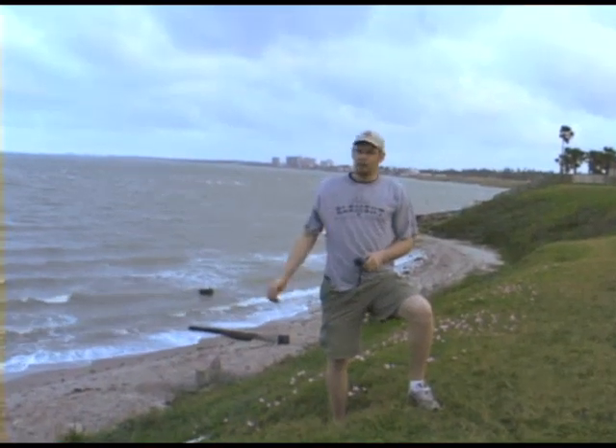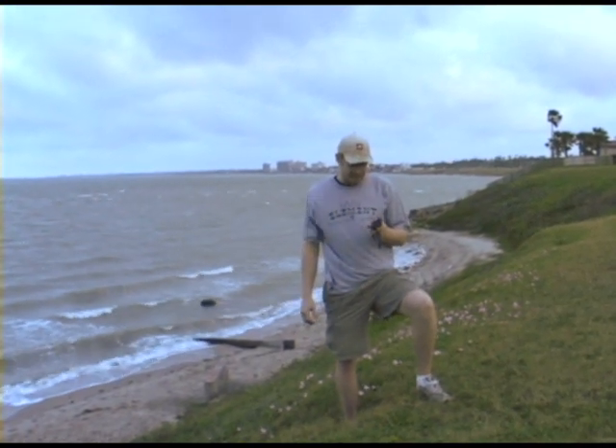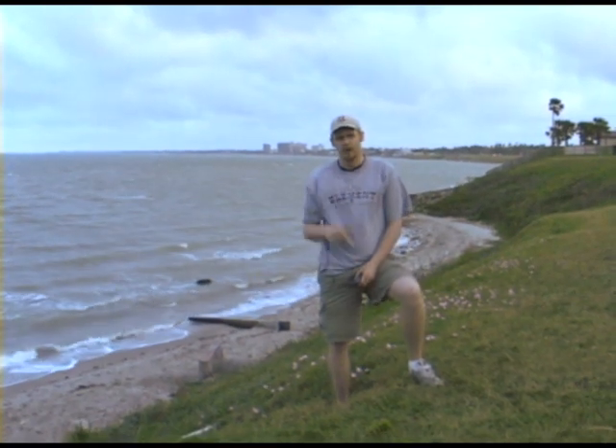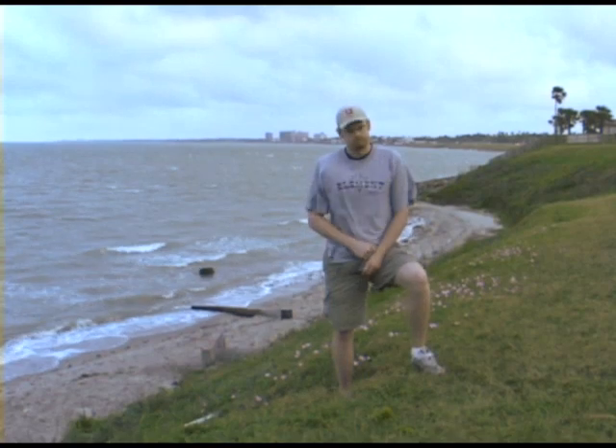We're here on the coastline of the Gulf of Mexico, in search of GC13ZT7. This cache was actually mentioned on Sonny and Sandy's Podcasher podcast just last week or two weeks ago — a little story about a guy from San Antonio who took his brother down to see the beach. So if you heard that story, we're going to go searching for that cache right now. Let's go find it.